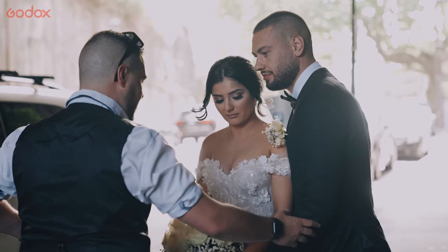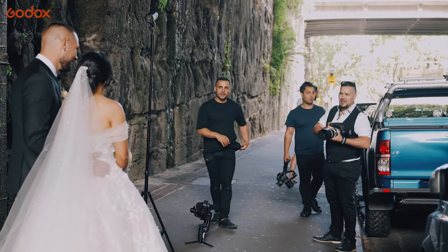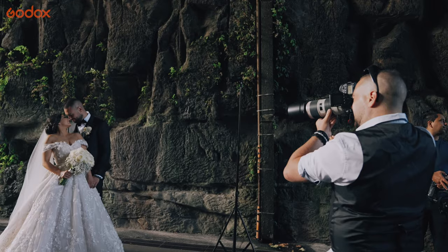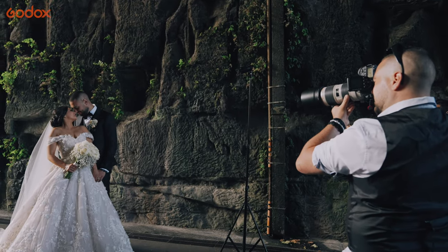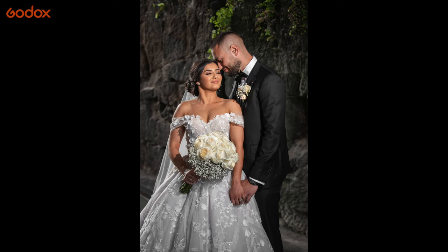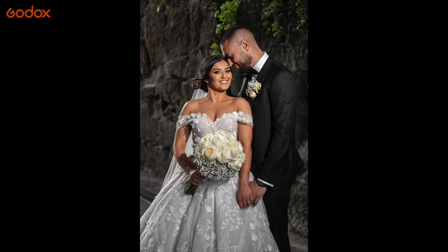I'm just inside the tunnel still, using the grid on the flash to control the spill so nothing's hitting the background. They've already got a key light coming from the other end of the tunnel which is beautifully lit already, so it's just enough to fill the bride's face and also bounce a little bit back onto the groom's face.